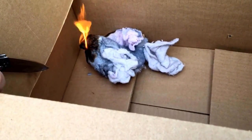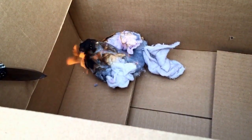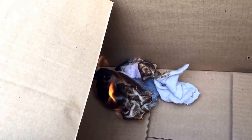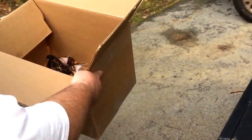What do you think — was it going to start the box or what? I guess it is. Alright, let's get it over here. We'll take it to the burn barrel. Here we go.